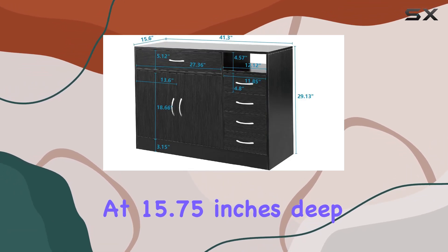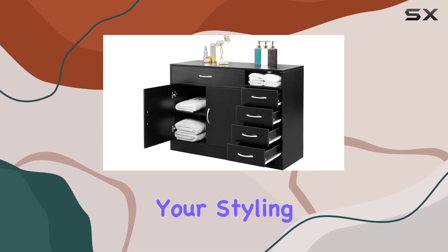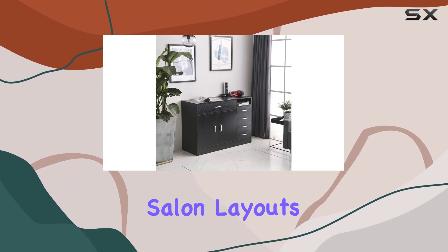At 15.75 inches deep, 41.34 inches wide, and 29.13 inches high, it offers ample space for all your styling needs. The rectangular design is not only sleek but also space-efficient, making it a perfect fit for various salon layouts.